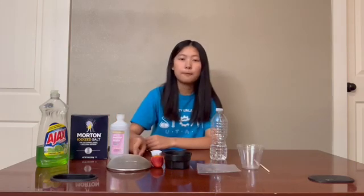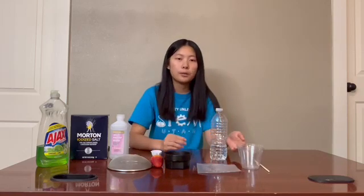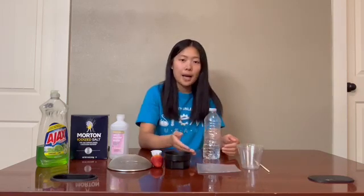For this experiment, the supplies you'll need are dish detergent, salt, alcohol, a filter, a measuring cup and a measuring spoon, a strawberry, water, a plastic bag, two cups, and a stick.